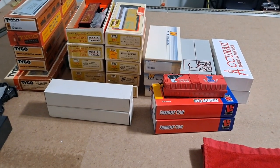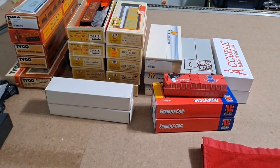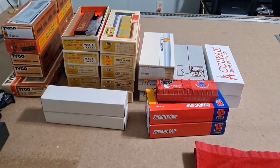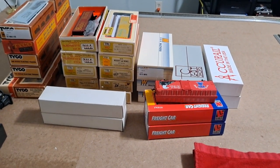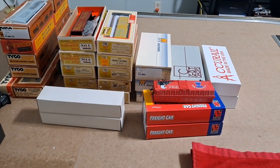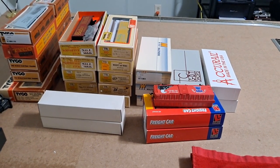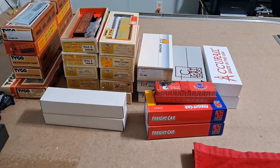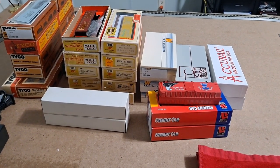Hello, model railroad fans. I would like to welcome you to Vintage Road and Rail. The month of October has now come and gone. Hopefully everyone had a happy and safe Halloween. But now that it's November, I think it's time to take a look at a few of the items that I picked up throughout this past month of October.